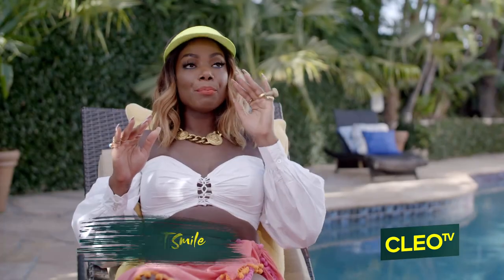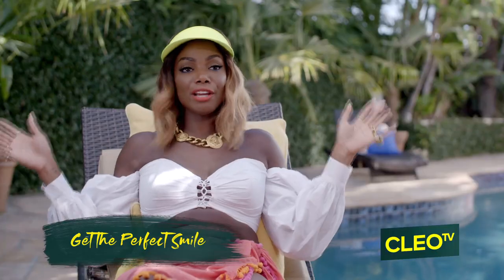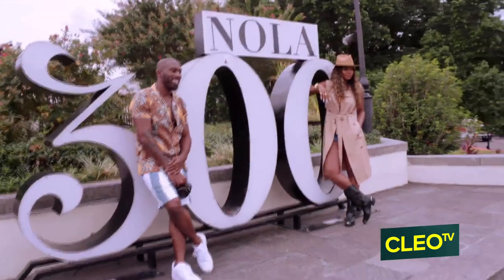To get the perfect smile, don't just stand there and smile — laugh out loud. It works perfectly when you're taking a photo with a group of people because it makes everyone laugh.